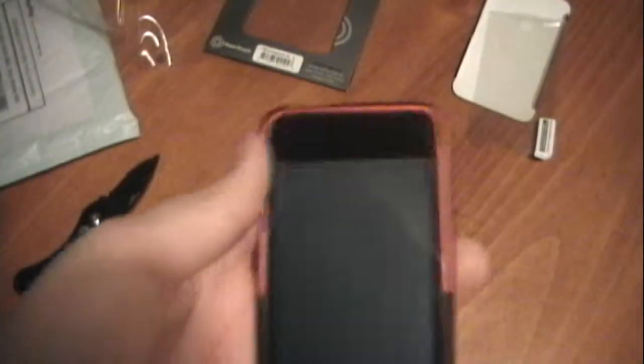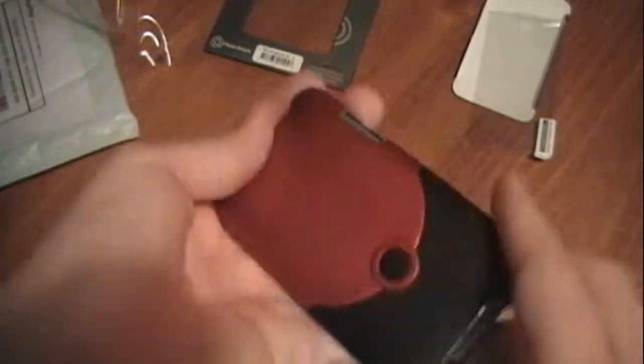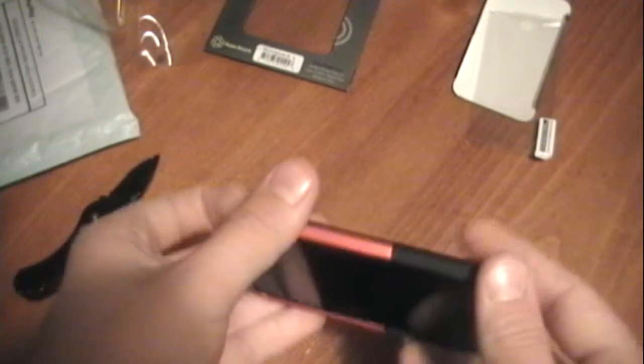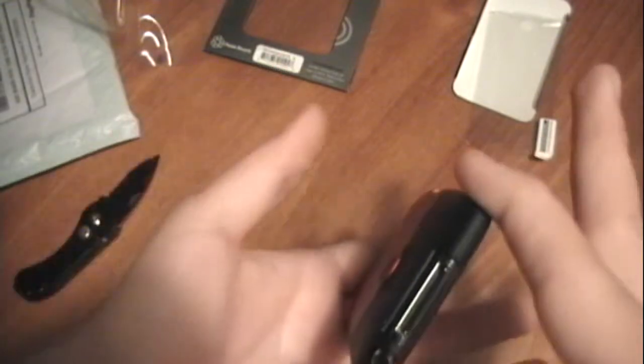Alright, got it on — just took me a second. I guess I wasn't doing it exactly right. But this definitely is a great case. I'm kind of amazed how thin it is. In some of the pictures it looked a little bit bulkier, but it's actually a very thin case.